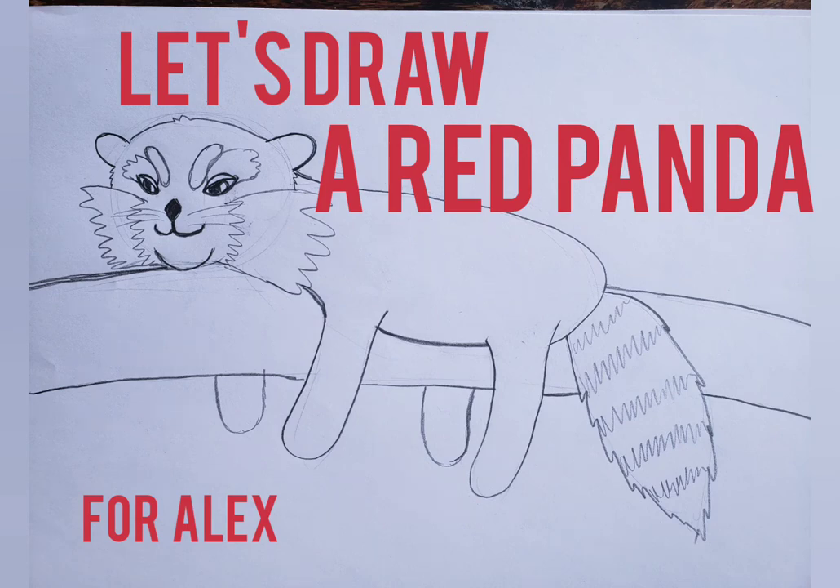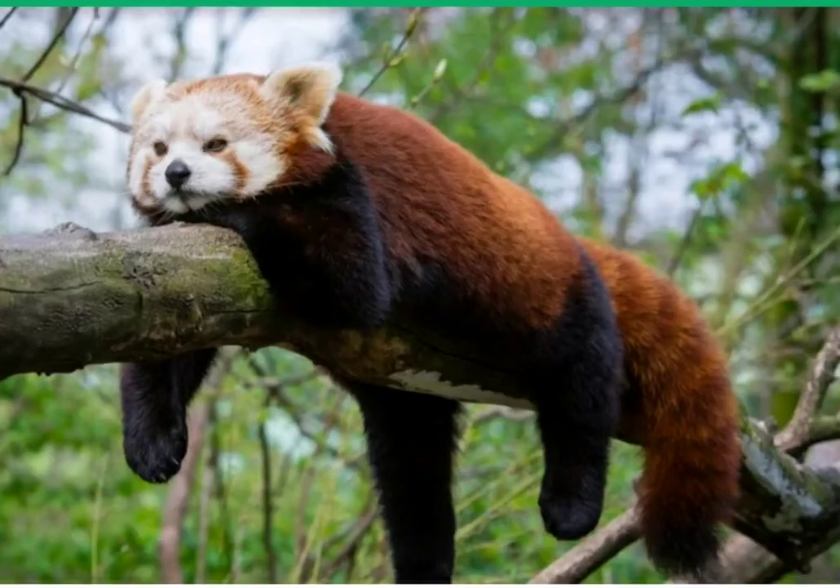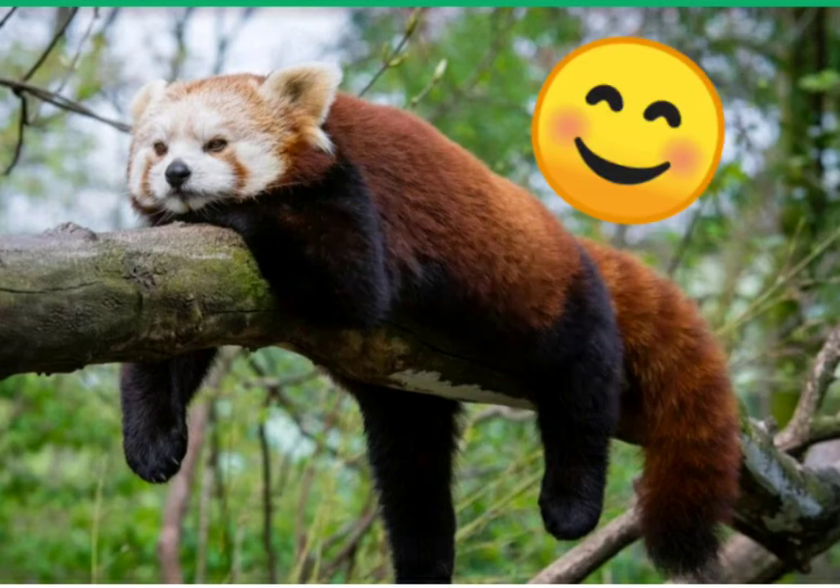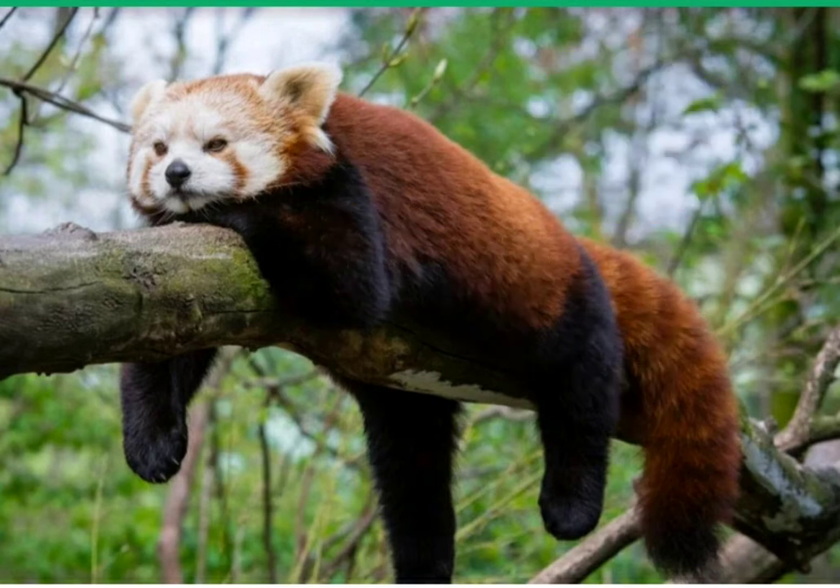Hi everyone, this is Miss Sarah. I saw this really adorable picture today on the internet, this guy right here, and I thought of my friend Alex, how much he loves red pandas and drawing red pandas. So today we are going to draw a red panda.